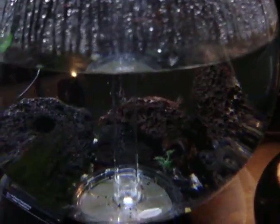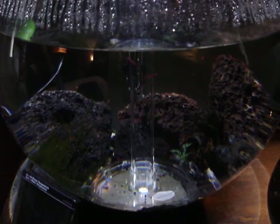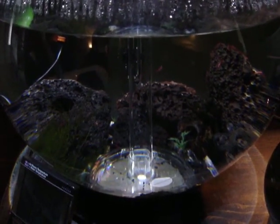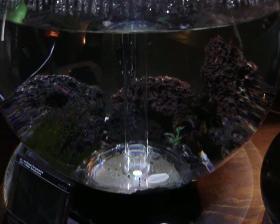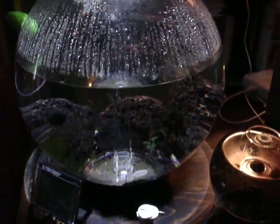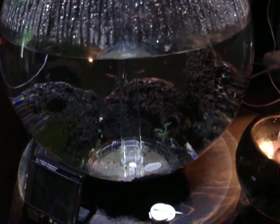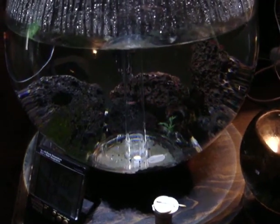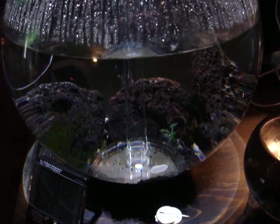That's our tank with the Opae'ula Hawaiian red shrimp. I bought them from Fuku Banzai in Hawaii — you can Google their website. They sell completed tanks with the shrimp for about $60 or $70. Contrary to what I've read online about them being hard to breed, I've found these shrimp breed prolifically. I've had at least two spawnings, and from the original 20 or so shrimp, there are at least 60 or 70 in here now.